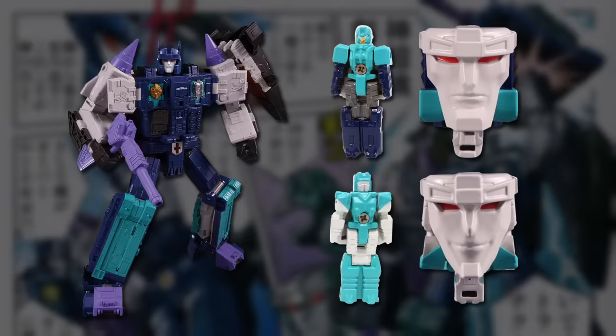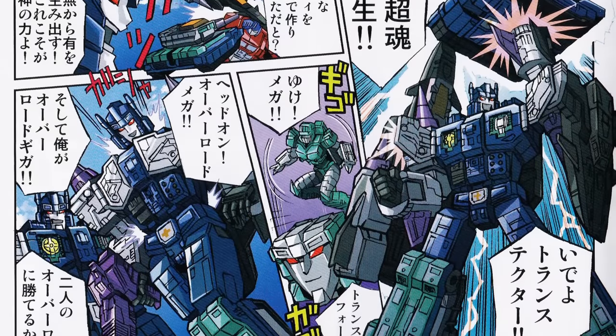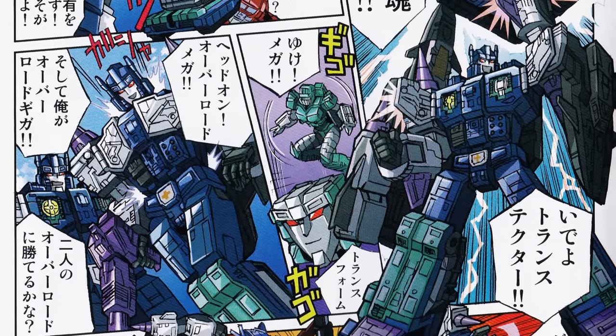The Japanese release of the new Overlord figure paid even closer homage to the original. Instead of Dreadnought, it came with new versions of Mega and Giga who could each form a different head for Overlord. Manga packaged with the figure continued the couple's story from the Master Force cartoon.